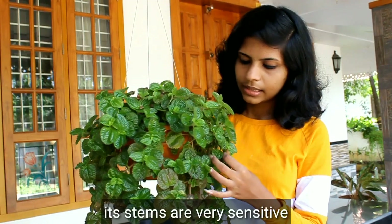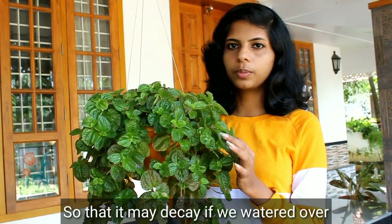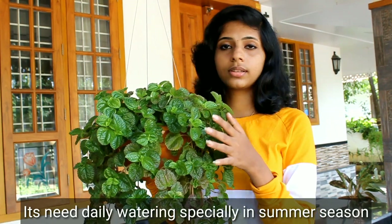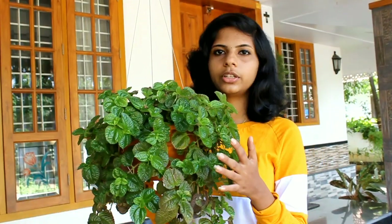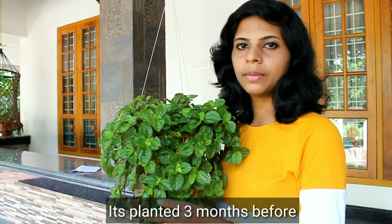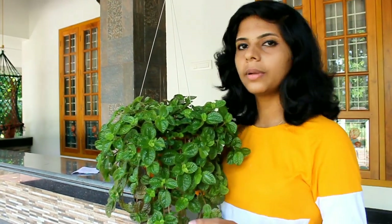These are sensitive vegetables — very sensitive. I don't know what it is in summer season. This is a material plant for 3 months. I recommend it for 3 months. After 3 months, it will be very easy to grow.